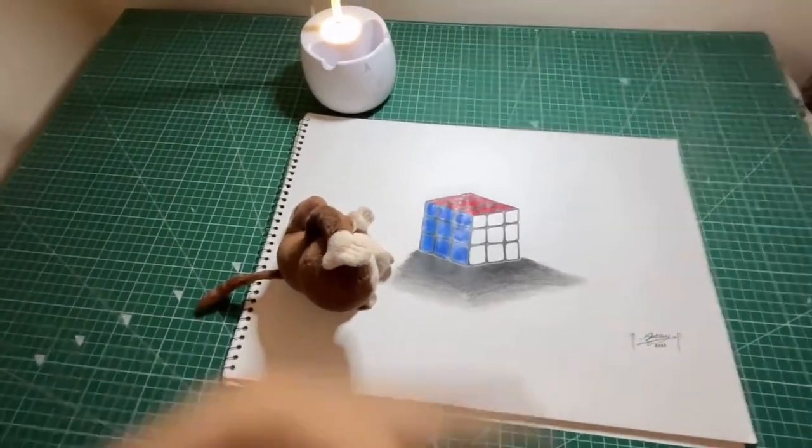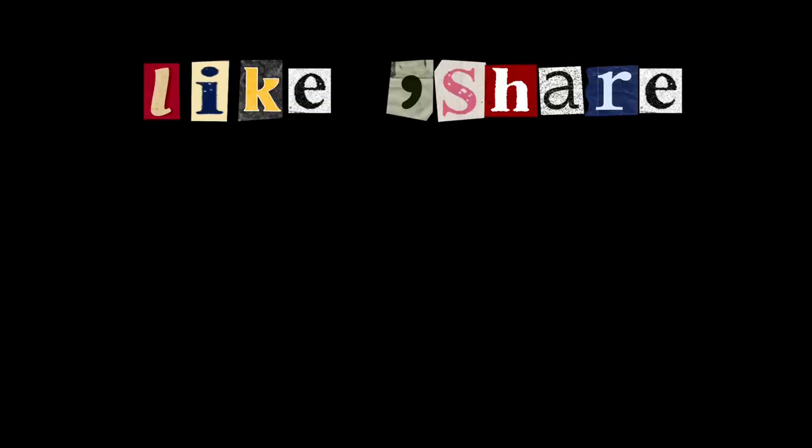Is it so? Please like, share and subscribe. Love you all. Bye.